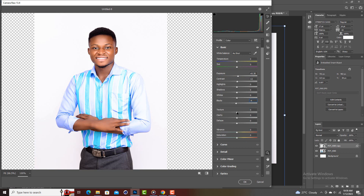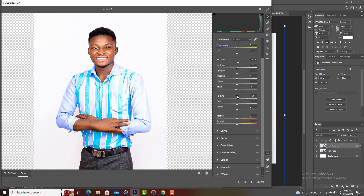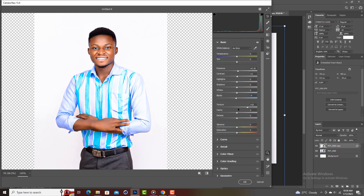Now we'll work with texture — you can increase it to around plus 50 or 60, based on preference. For clarity, don't increase it too much or it will make the image dark. Just increase it a little.